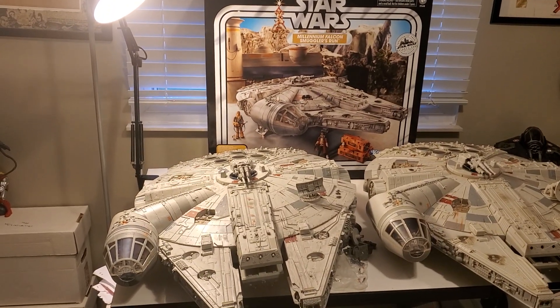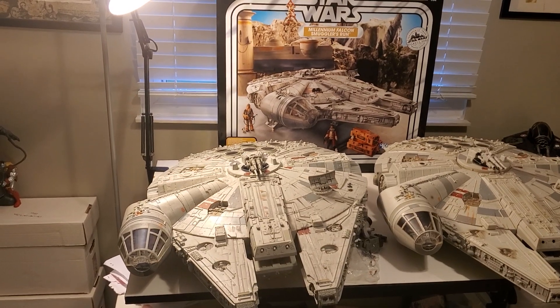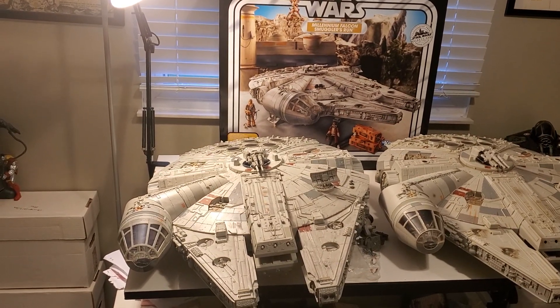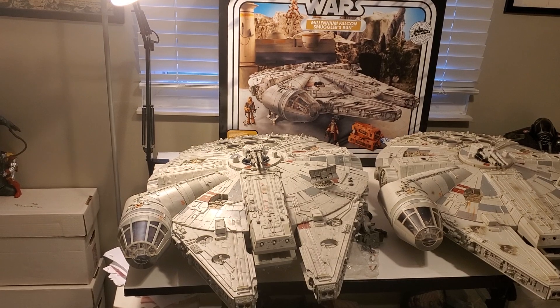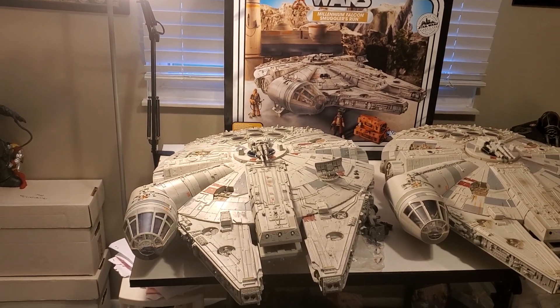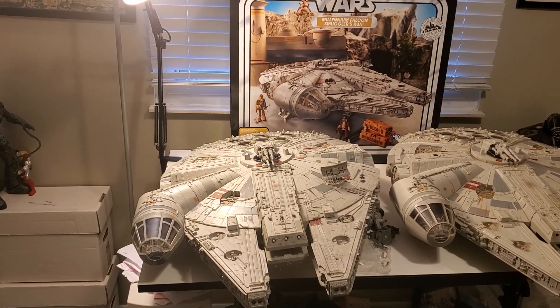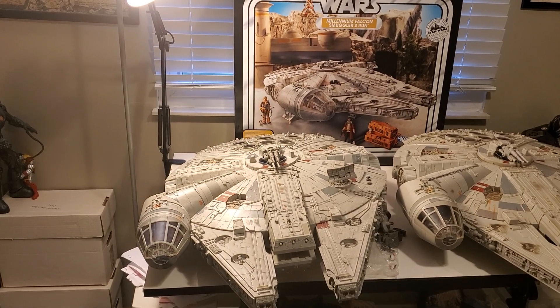Friends, what is going on? Greg Newmaster coming at you again with another action figure review. Today I have one of the greatest action figure play sets ever made in my opinion. What I have here is the brand new Star Wars Vintage Collection Millennium Falcon Smuggler's Run Edition.